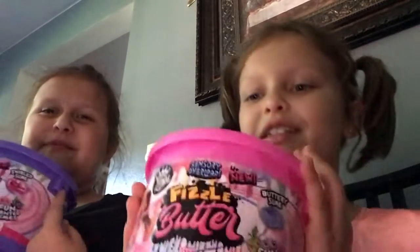Hey guys, welcome to my channel. I'm Ali and this is my sister Emily. Today we're doing slime.